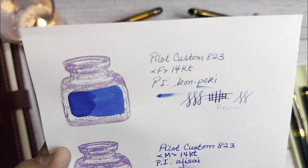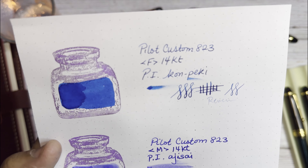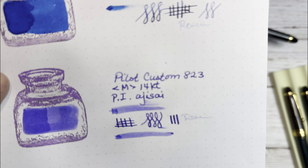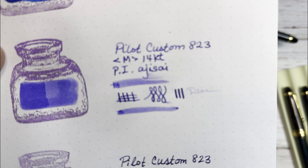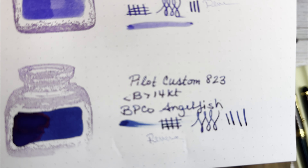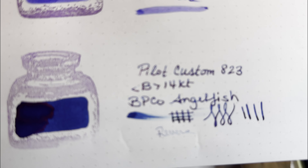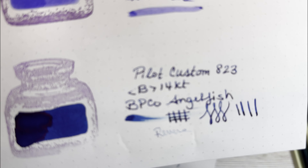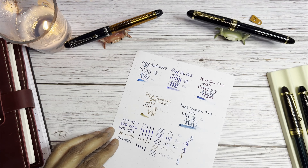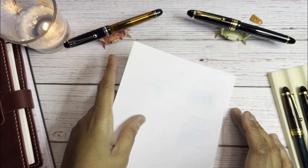The fine is a nice fine — I did have to smooth it just a tiny bit. The medium is probably in the top two or three nibs in my collection. And the broad with the beautiful Angelfish ink — typically I don't buy broad nibs, but I figured this would feel more like a medium, and it does pretty much feel like a thick medium.